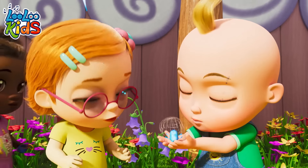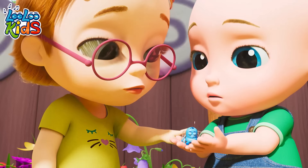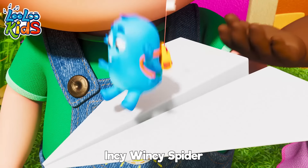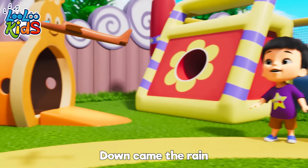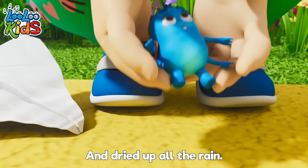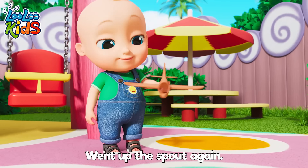Oh! He fell down again! I have an idea! Yeah! Okay, just fold this here and that goes in there — did it! Incy Wincy Spider went up the water spout. Down came the rain and washed the spider out. Out came the sun and dried up all the rain. So Incy Wincy Spider went up the spout again!